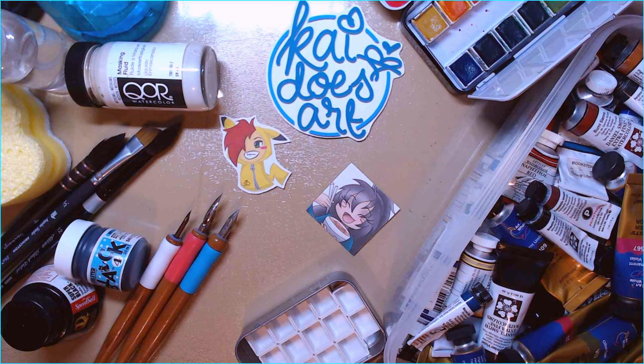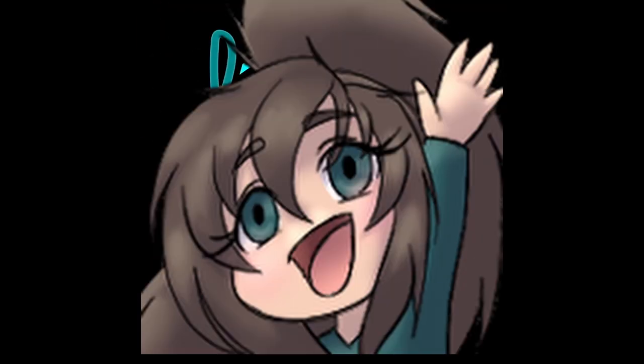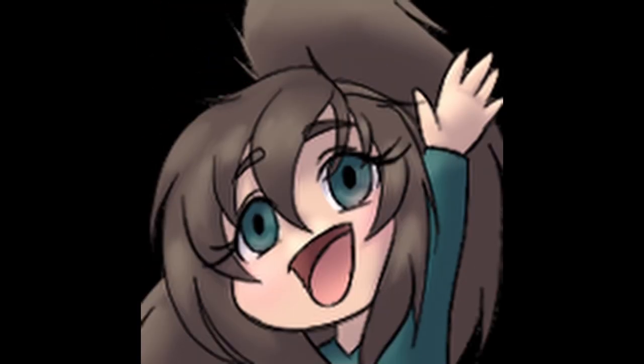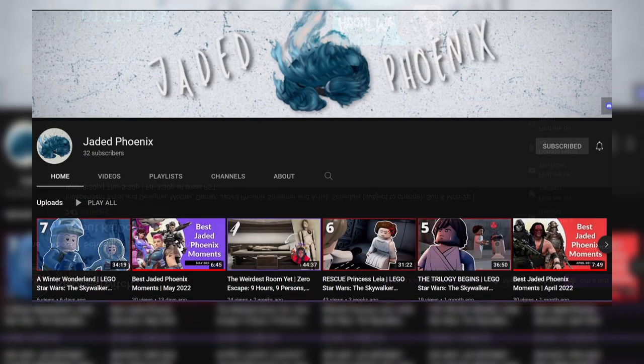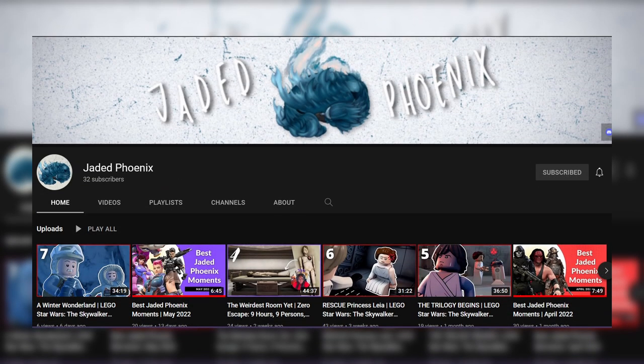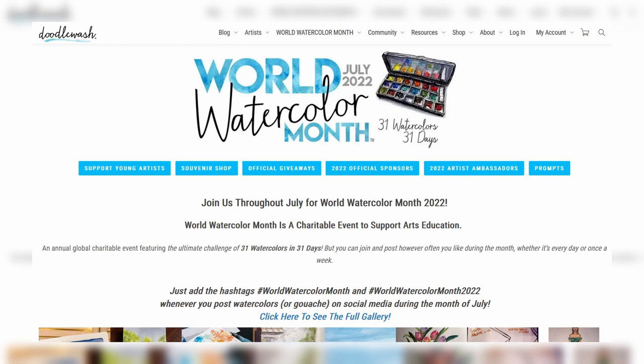Hello, welcome to Kai Does Art. I'm Kai and I do art, and along with art I also do games and other stuff live on Twitch — feel free to check that out. I'm also part of a cool collaborative group called Jaded Phoenix, links below. It's July, which means World Watercolor Month, so let's do watercolor things.